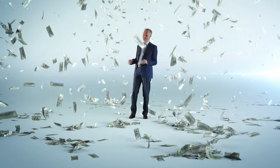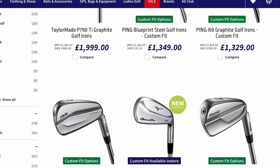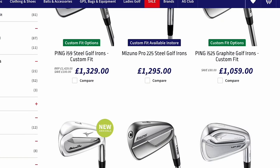Let's be honest, we all know golf is hilariously expensive. Ping irons, TaylorMade irons, PXG irons — irons alone cost anywhere up to £1,000 to £1,500. But does it really need to be that expensive? I think in the last few years we've seen some brands realising golf doesn't have to cost a fortune.